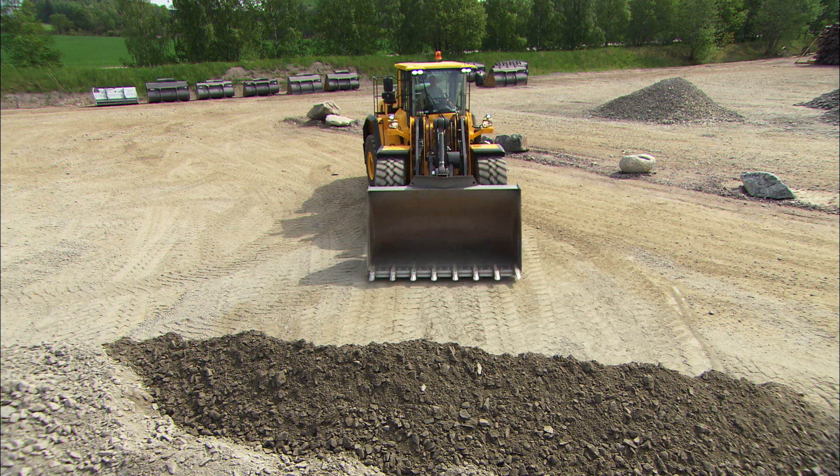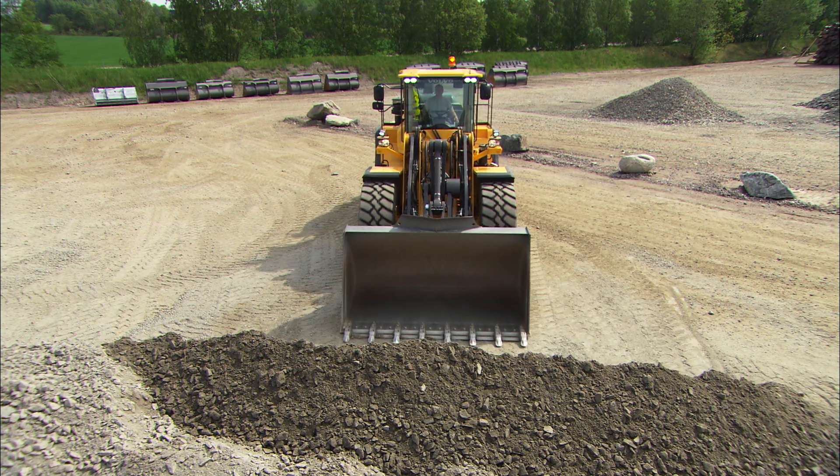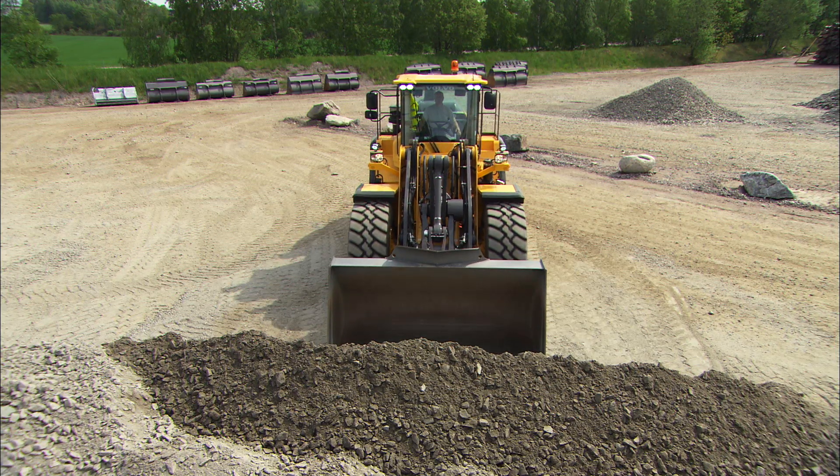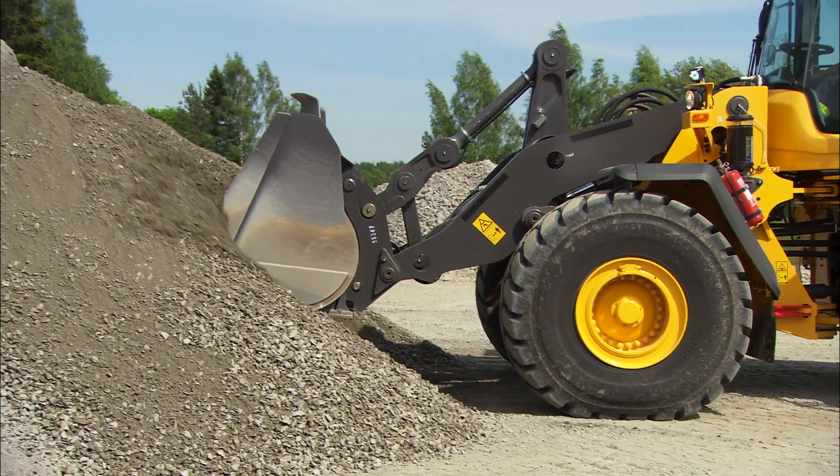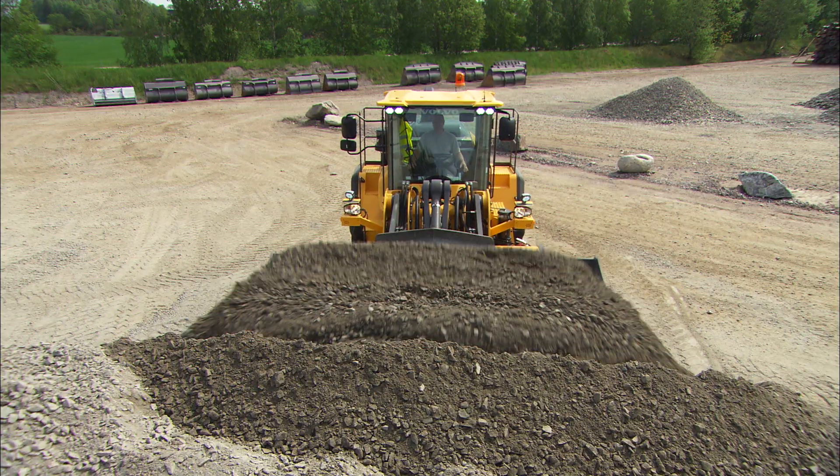Fourth, always enter the material with the machine running straight ahead. That way, all of the machine's power ends up behind the bucket. A straight machine also reduces stress and wear.